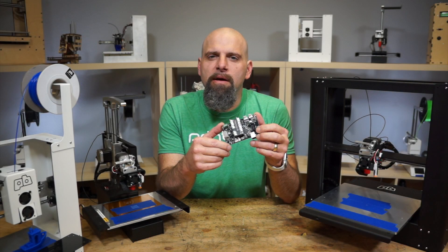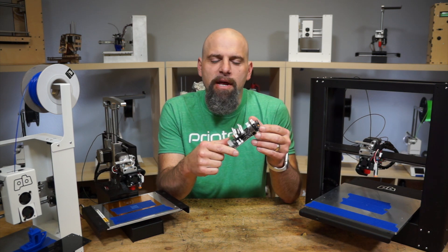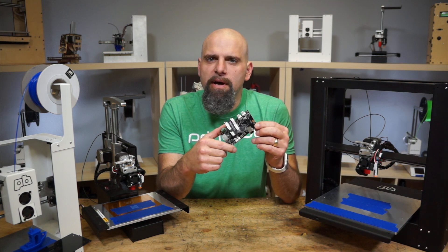Hey, this is Brook Drum with PrinterBot.com. I want to show you our new PrinterBoard G2. This features not an 8-bit board like the old PrinterBoard, but a 32-bit ARM processor.